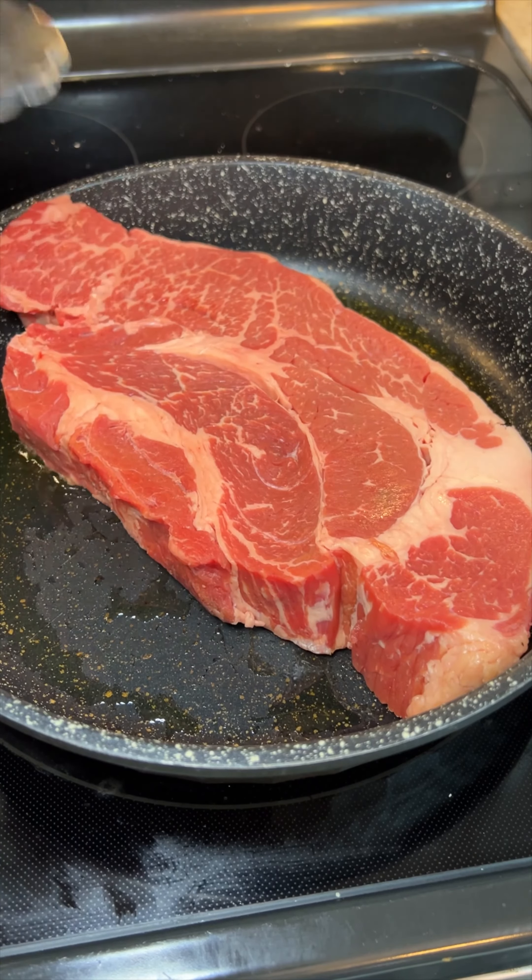Once our meat's done, we're going to get that shredded up so we can get our sandwiches made. After we get that meat pulled out, I like to save some of the juice and mix it with a little bit of baking powder so we can have a nice au jus dipping sauce.